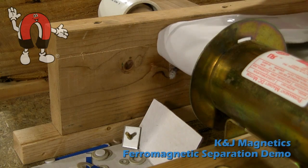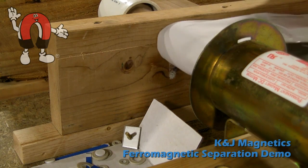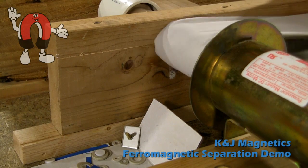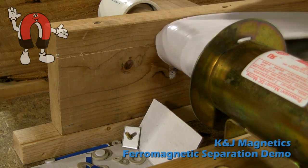This is a very small scale example of dynamic separation. Most of the real-world applications we've seen are usually much larger. Hopefully this small demo though will help get the basic idea across.